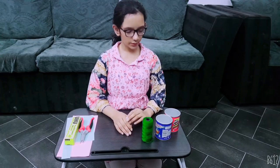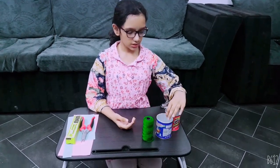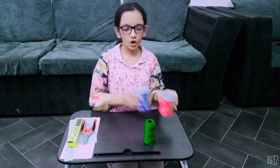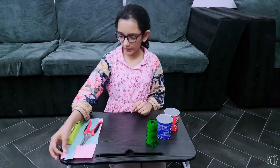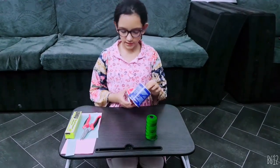So now we're going to make a telephone by using two empty cans and a string. You will need two empty cans or two paper cups, a string, glue, scissors, and two papers.